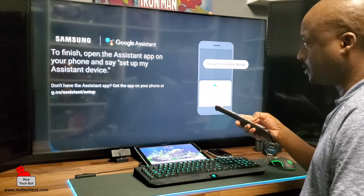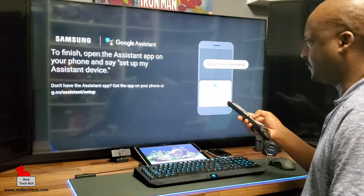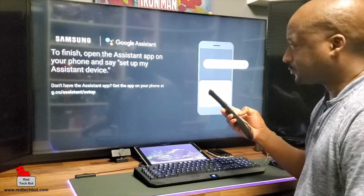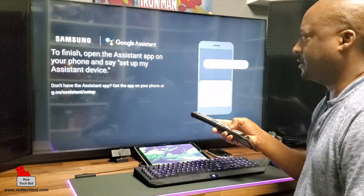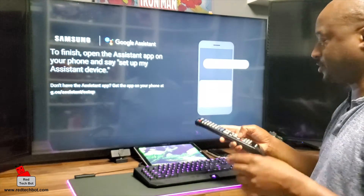To finish, open the Assistant app on your phone and say 'set up my Assistant device.' So what I'm going to do is, on my phone, set up the Assistant app. Let's pause for a second.